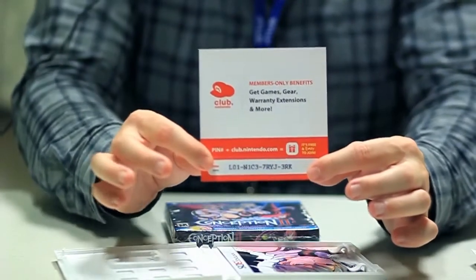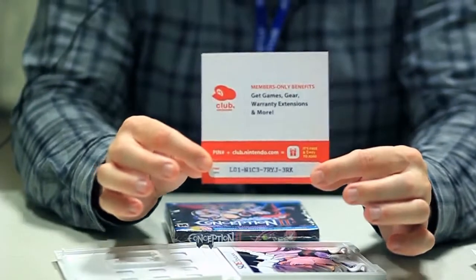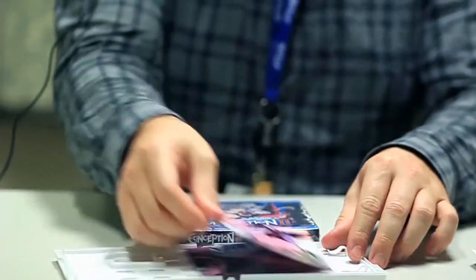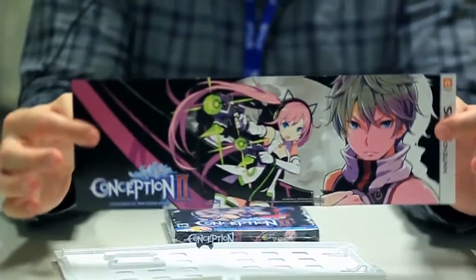Make sure and get a close-up on it, please, so no one steals our Club Nintendo number. You'll also find this handy-dandy little art insert too. Beautiful artwork.